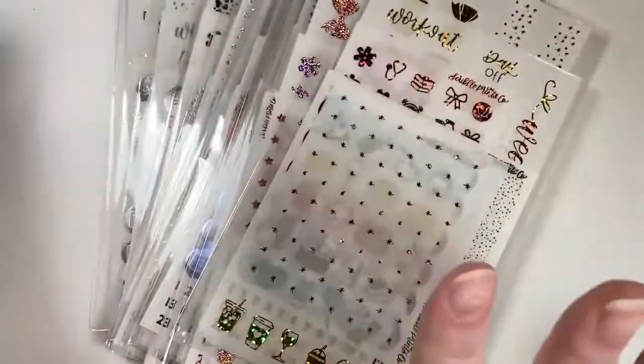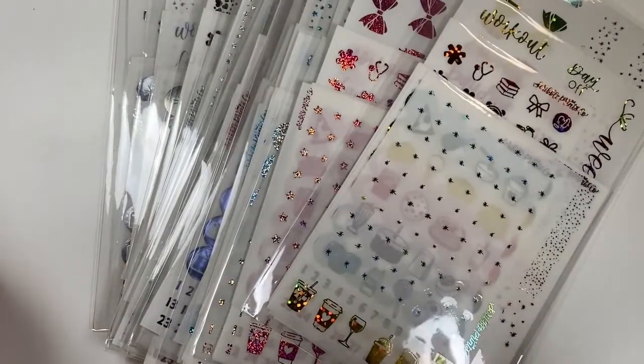That was everything from Scribble Prince Co — never thought I would get through it. I am going to be stocked up on foil forever.